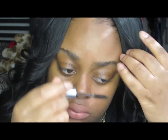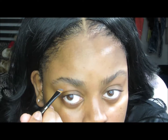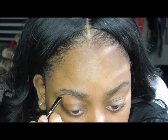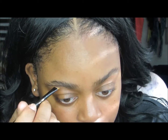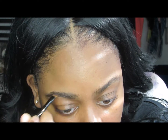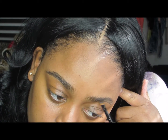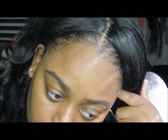Here I am brushing up my eyebrows to get ready to fill them in. I'm using the Anastasia Beverly Hills Dip Brow Pomade in Ebony. I brush my eyebrows out first to get the real shape, then start from the center of the brow, distributing majority of the product. I brush them downwards and do the same to the top — that way I get accurate shaping and can properly fill them in.